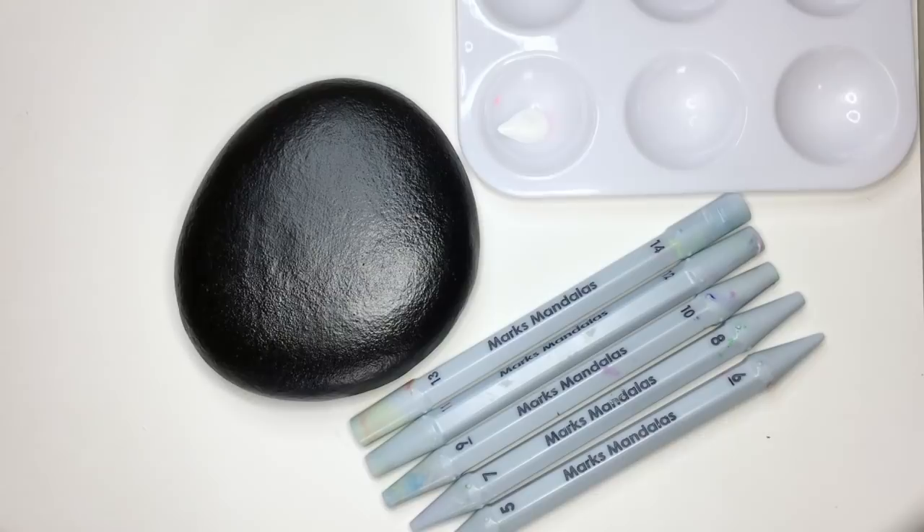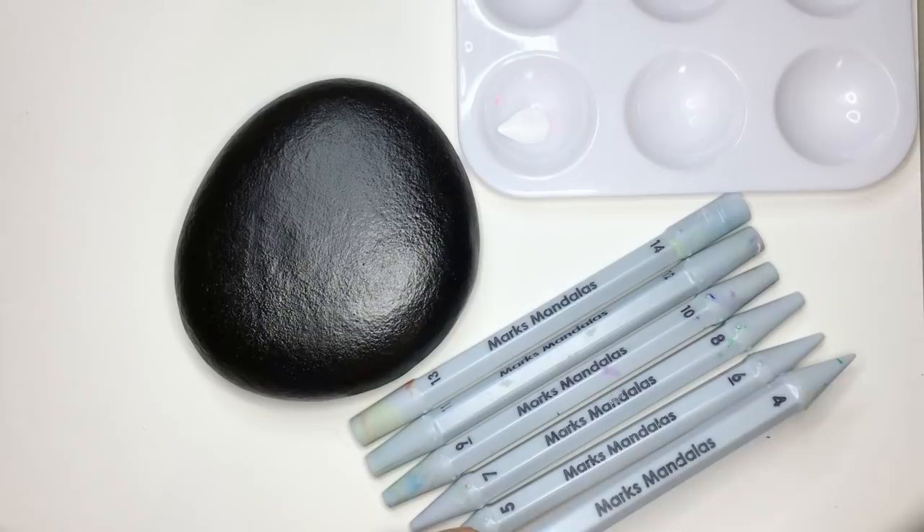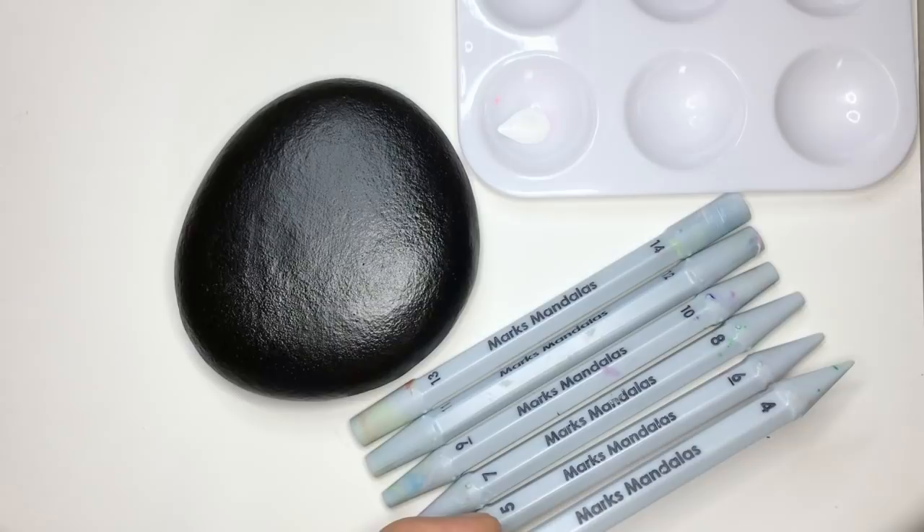Hi everybody! This is Mark from Mark's Mandalas. This tutorial is going to show you how to do the sea urchin pattern, and I'm going to be using Mark's Mandalas dotting tools. I have all the sizes that you're going to be using shown here. And since 4th of July is just around the corner — Independence Day for the United States of America — I'm going to do this sea urchin pattern in red, white, and blue.